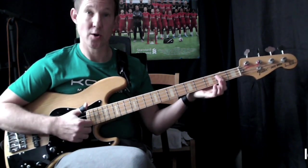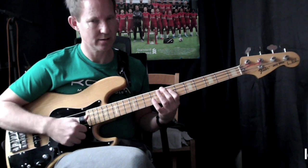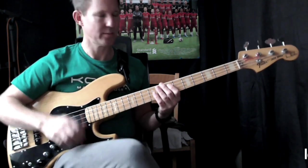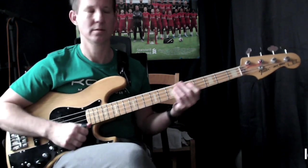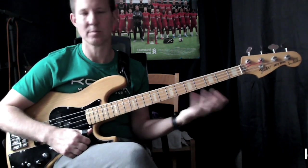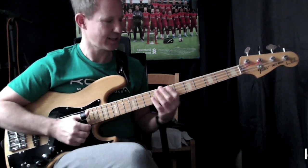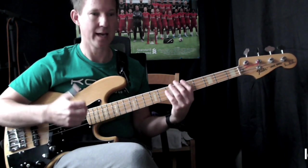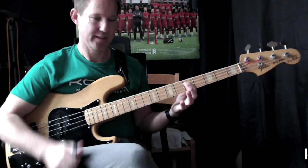We're going to put in an open E before, so you end up with this sequence: E, D, E, B. Then we're going to head to the A — you can play this in all sorts of ways. We're going to head to the A on the fifth fret. So that's going to be E, D, E, B, A — and then it's going to go A and then D. That's the first half.